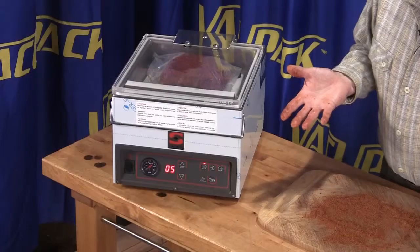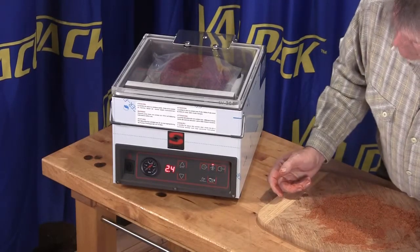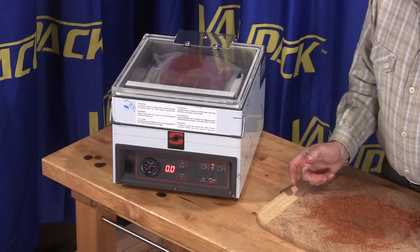Once you have created a vacuum all the way around and your timer runs out, it seals the bag and lets air back into the chamber.